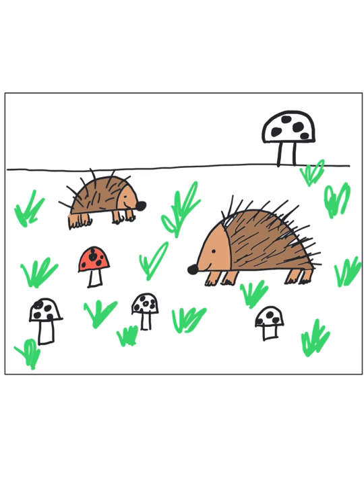For the hedgehogs, I use different kinds of brown — go ahead and pause here to color that in.